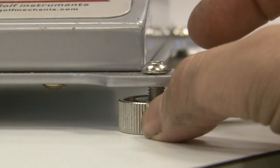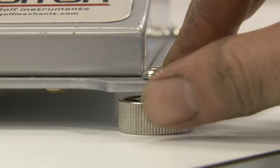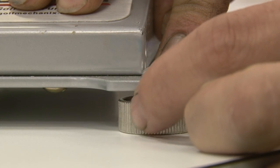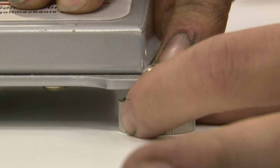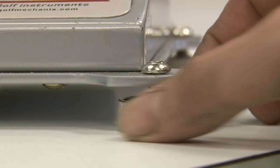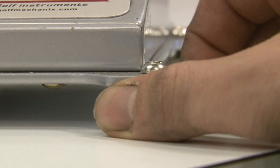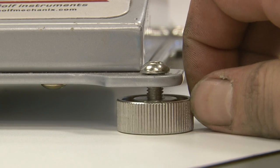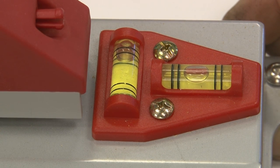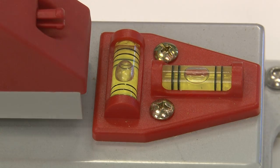To level the machine, it has four feet that are adjustable. By turning the screws, you can either raise or lower the machine. The side with the bubbles is the high side — it either needs to be lowered, or the other side brought up to match the level. Do this with all four corners until the machine is level.